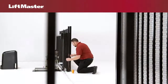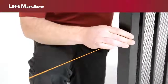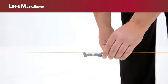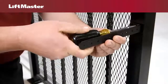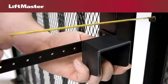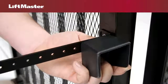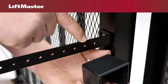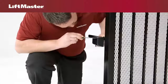Use a line level to locate the height of the reflector bracket. Attach the reflector bracket just above this height. With the gate closed, measure 3.5 inches from the gate to the reflector hood. The holes closest to this measurement are where you will attach the reflector. Use the provided hardware to attach the reflector.